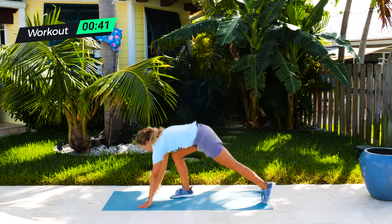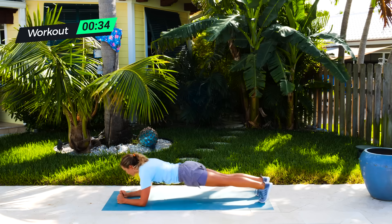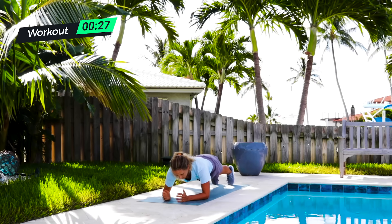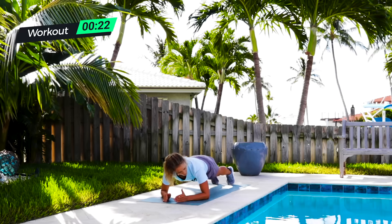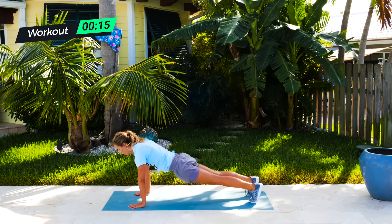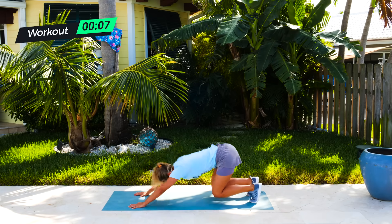Straight down to plank around the world. On your elbows here and just rotating. One, two — going five each direction. Three, four, five. And then switch. One, two, three, four, five. Take a big breath. Push back. Reverse push-up — last five. Ready? One, two, three, four, five.